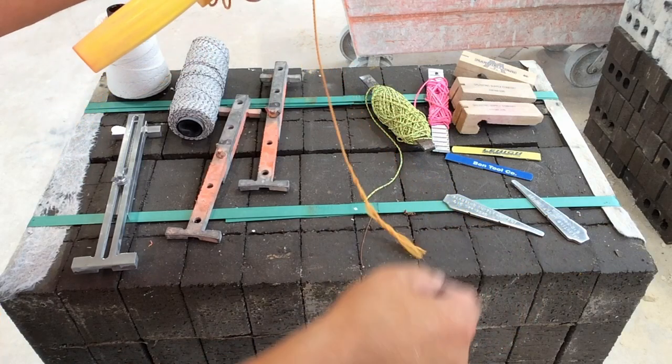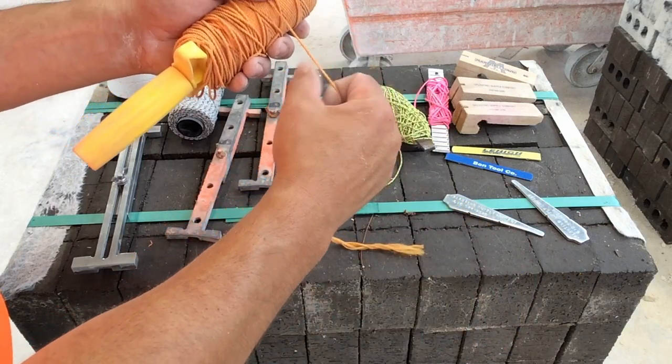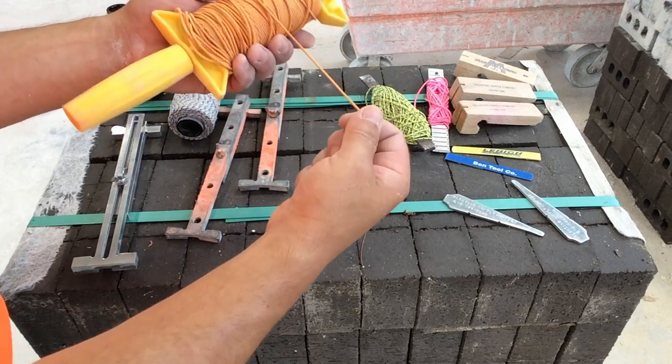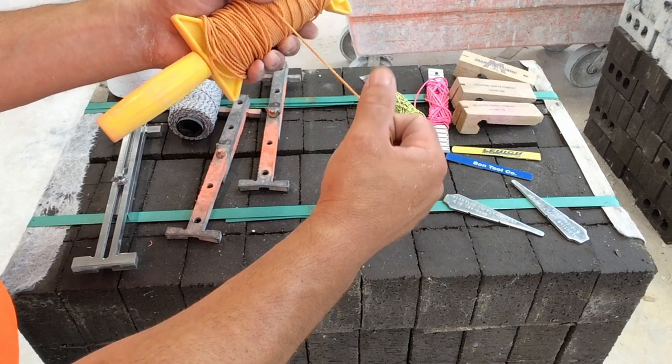Twisted line also tends to get nicked with a trowel or with a sharp brick and become unraveled in the middle of the line. So even though this might have been advertised as mason line, we want to avoid twisted line.